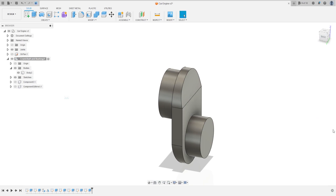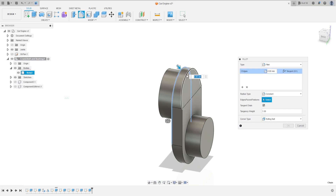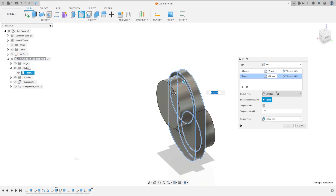Now go to fillet. Select this profile edge and this profile — the fillet here is 2.5 millimeters. Now clicking add selection set, select this edge and this edge — the fillet here is 0.64 millimeters. Press OK.